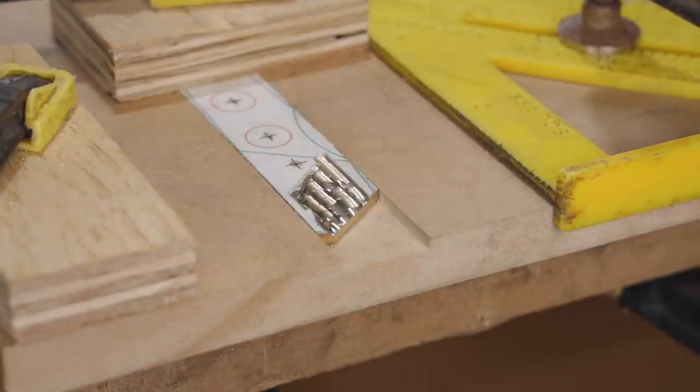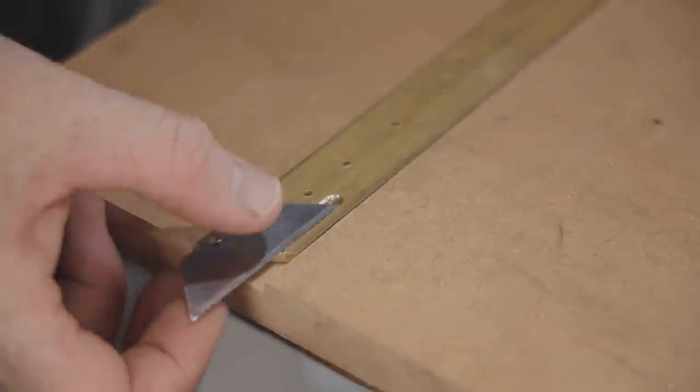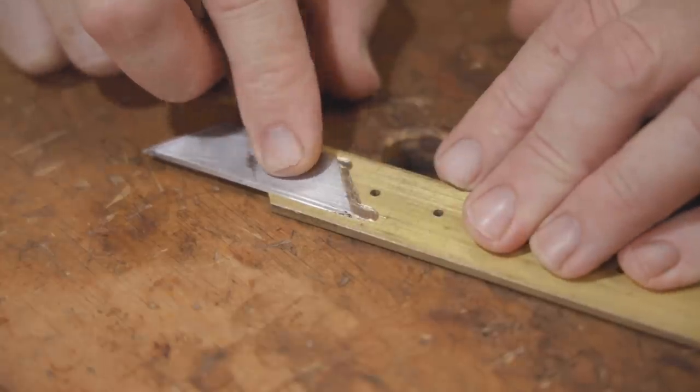I reckon that went very well — the router cutter makes it easy as anything. It just needs to be a good fit so it's nice and flush, and I had to go a little further on the two corners just so the blade fits in there.